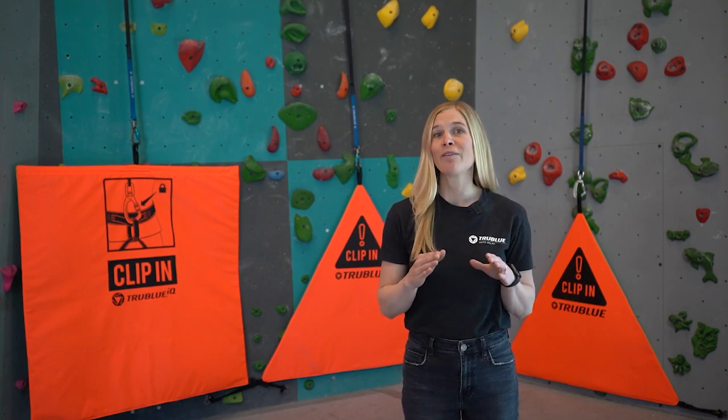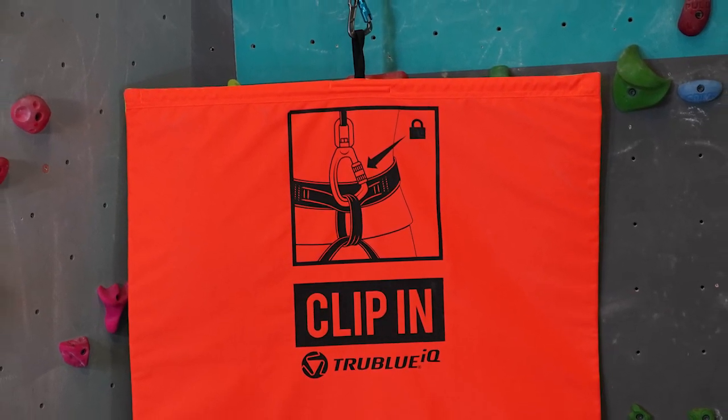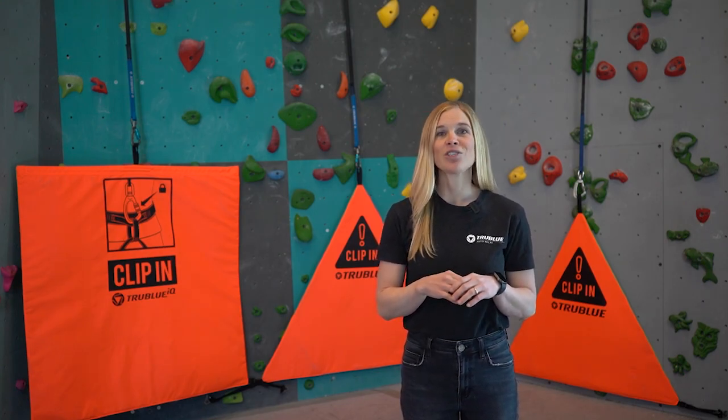This model also includes graphical use instructions, making it easy for anyone to use the device. For full belay gate specifications and the most up-to-date prices, check our product listings at headrushtech.com.